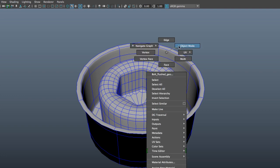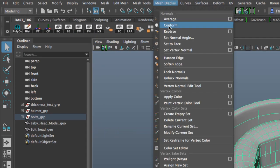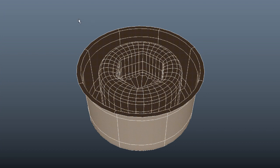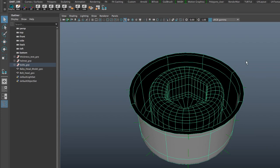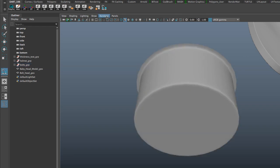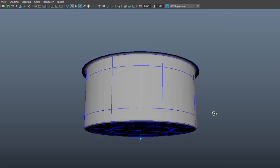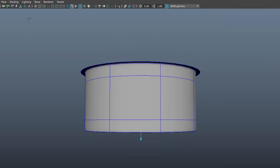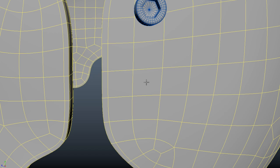To reverse the normals, I select the object, get rid of the wireframe unshaded, go to Mesh Display > Reverse. This will reverse the direction of the normals, and your object looks like it's ghosted. All you have to do is deselect the object, select it again, bring back the face normals — and notice how the normals are now facing the wrong direction. But when I use the snap together tool and select this point right here to be snapped to the helmet, notice how the blue arrow is now facing the right direction — this is what we want.